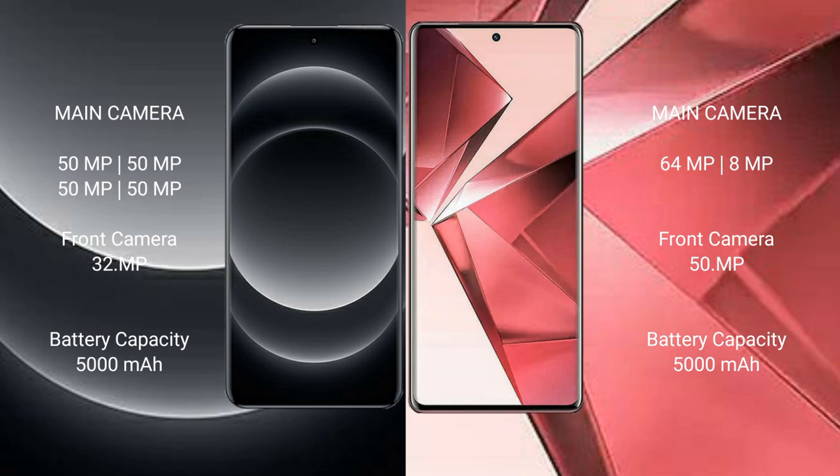Xiaomi 14 Ultra features a quad camera setup: 50MP plus 50MP plus 50MP plus 50MP, and a 32 megapixel front camera. Vivo V29e features a dual camera setup: 64 megapixel plus 8 megapixel, and a 50 megapixel front camera.